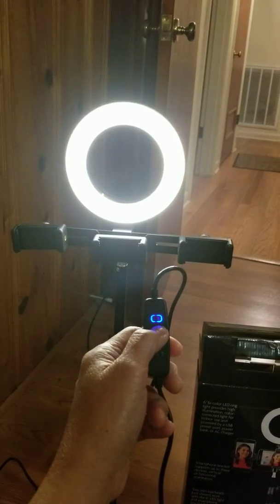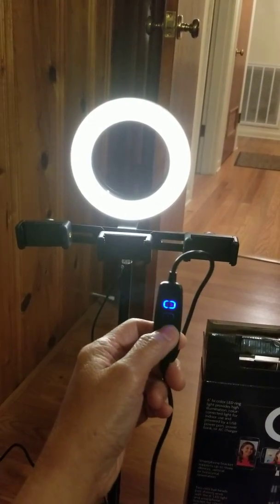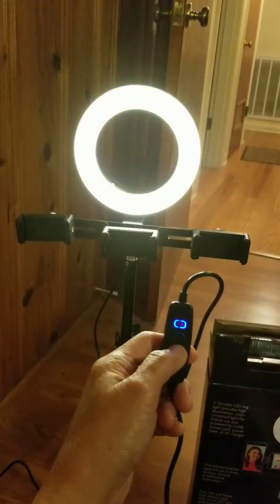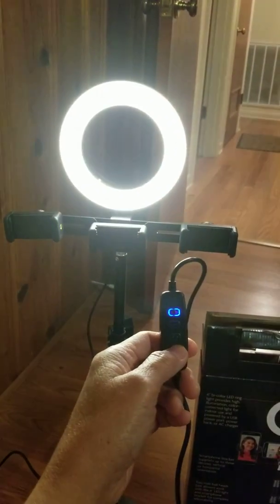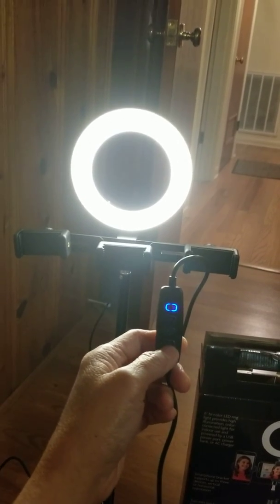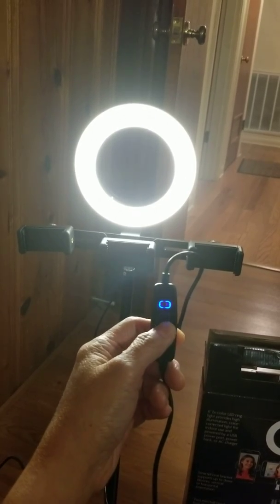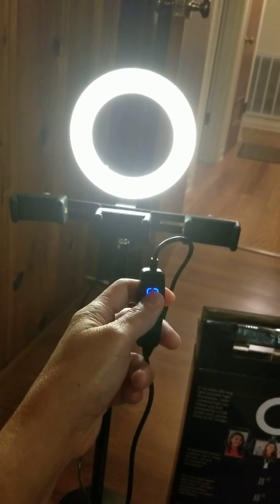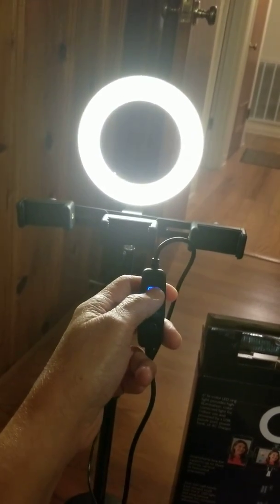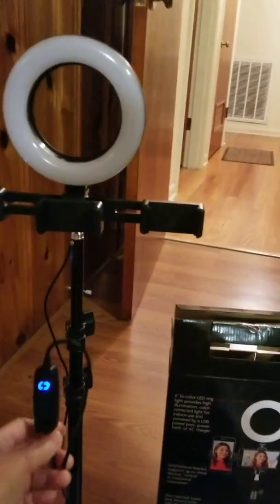I'm going to go back to the second switch to turn down the light, and then back to the third switch to change the color again. See how fascinating it is? I went to the lower switch to increase the light. To turn it off, just press the first switch. There you go — isn't it nice?